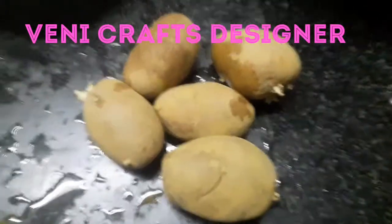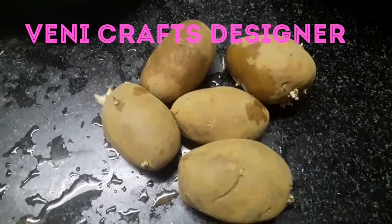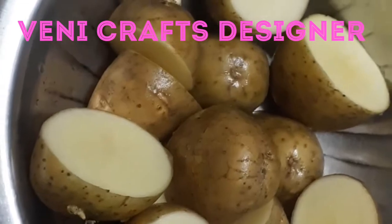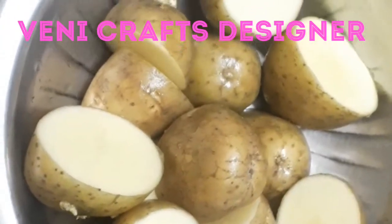We are going to make the Bengal Dumpa in water. We are going to cut the Bengal Dumpa and put a little water in the cooker.